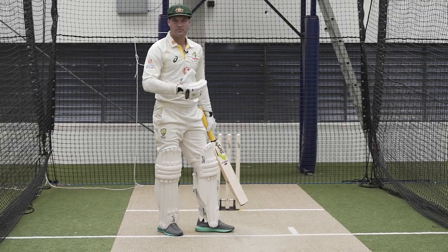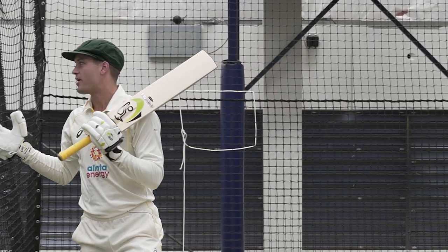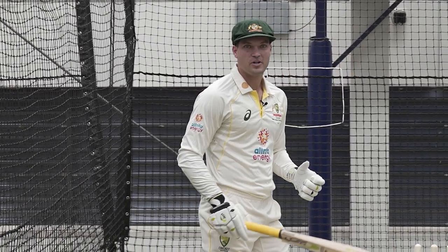I can also move back to middle stump if I want a bit more width, so I'll get off stump as well, and then I'll normally look around the field, loosen up a little bit, have a couple of deep breaths and then I'm into it.